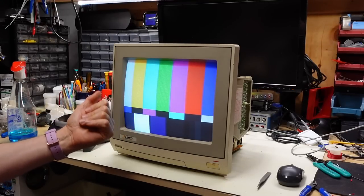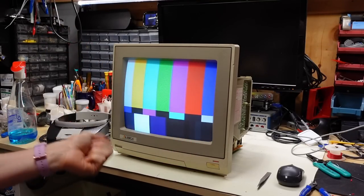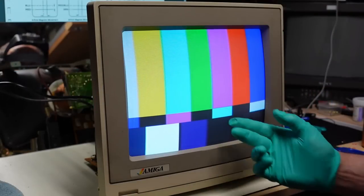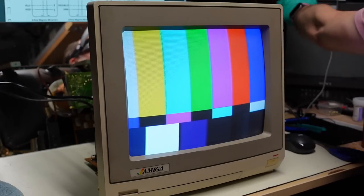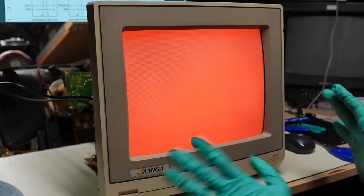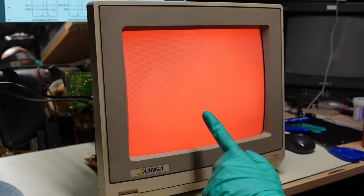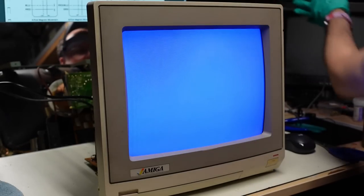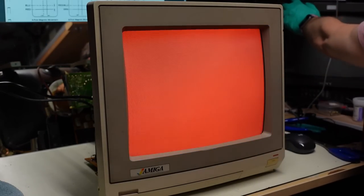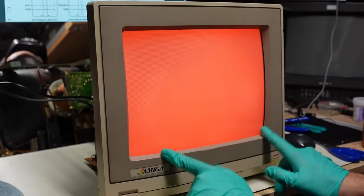It's been about an hour. I left the monitor running and it still works — that's a good sign. There's still the ripple; I didn't fix that. Looking at it now, it's actually pretty good. The red field is pretty even — not great, but not terrible. Green looks pretty good. Blue — okay, not great. But it looks a lot better than it did initially.